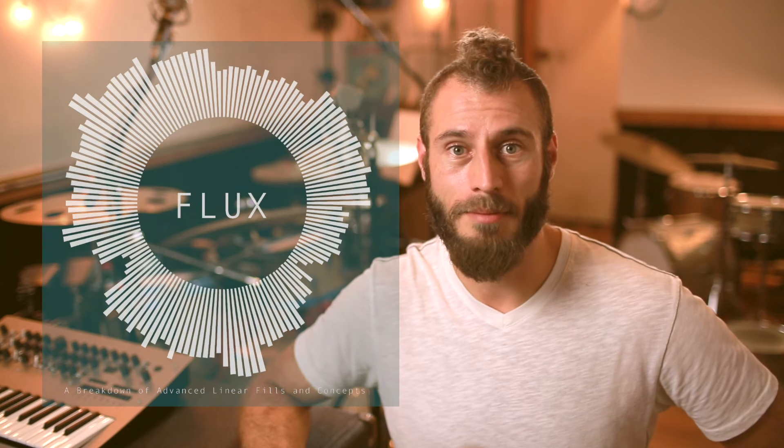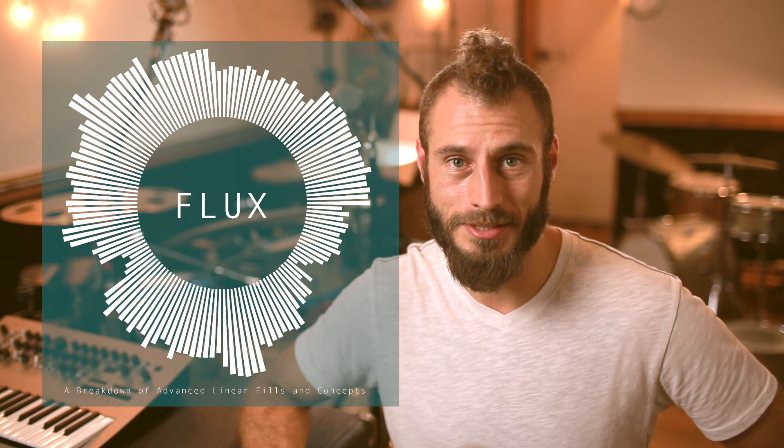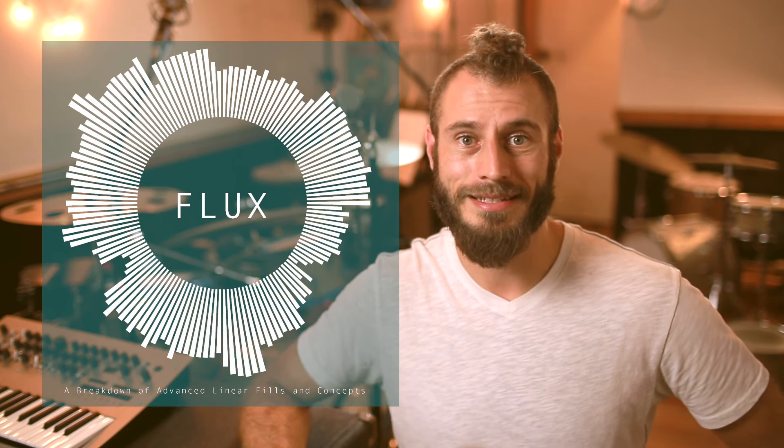Hey there, I'm Jake Wood and this is an introduction to my book, Flux — a breakdown of advanced linear fills and concepts for drum set. The main idea behind the book is to give drummers a vocabulary that would allow them to improvise with linear fills and solos.